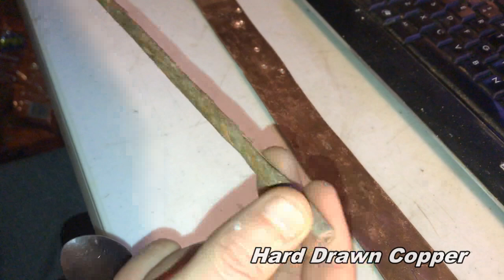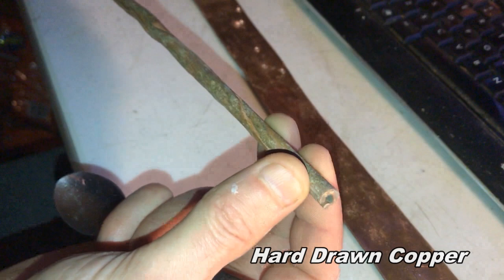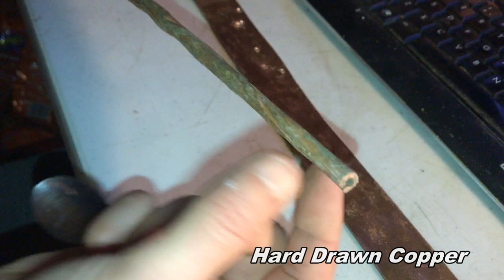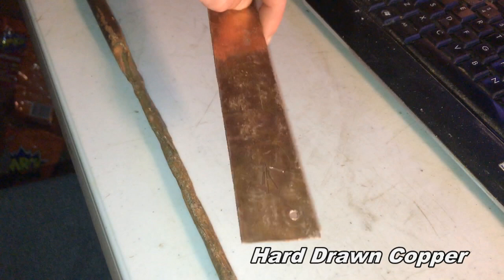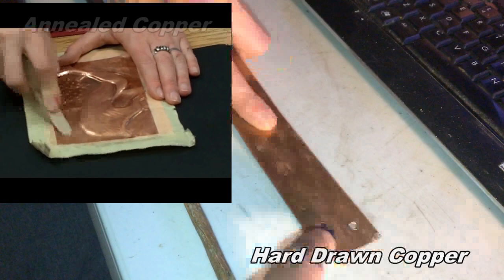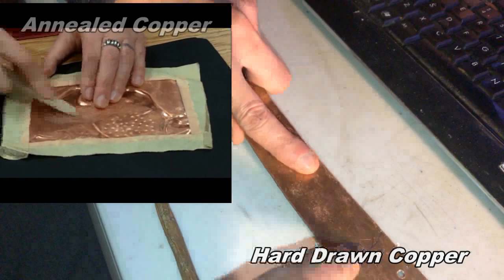This is what they would make tools out of — hard copper, not annealed copper. Annealed copper is used for artwork and for flashing in houses. To deform hard copper the way we see in Christopher Dunn's image would take extraordinary force — more force than would be delivered by a normal hammer. This is hard-drawn copper — I just cut a pipe, you can still see the markings. Even with a steel tool, all I'm doing is scratching the surface; I'm not bending or indenting it. These are things you can easily test yourself.